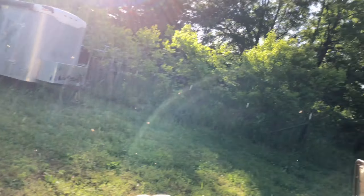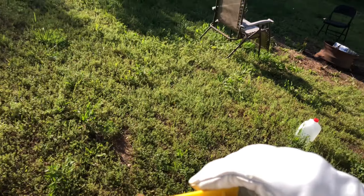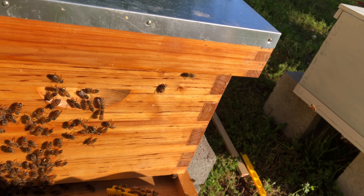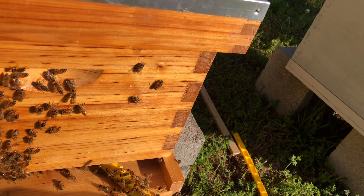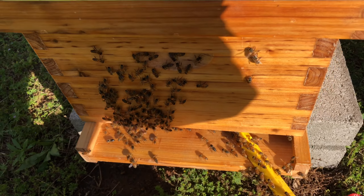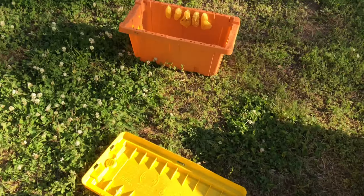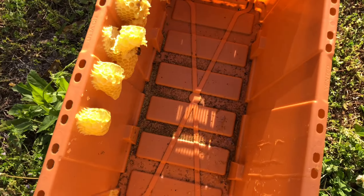My hands are kind of sticky, I'm gonna need to clean off my phone. Sorry for my fingers in the shot — holding this a little funky. They know where to go. They will figure it out — they will figure out the rest.